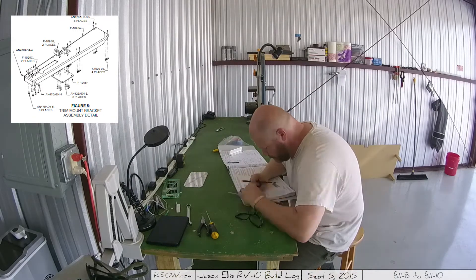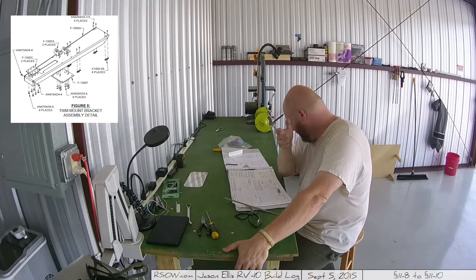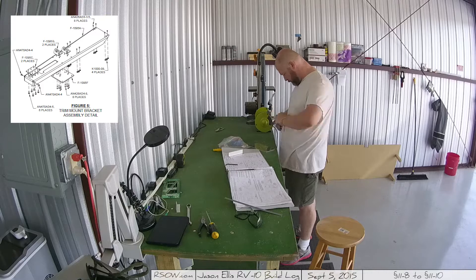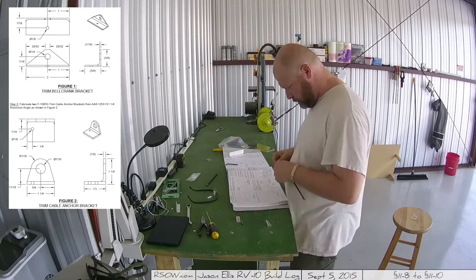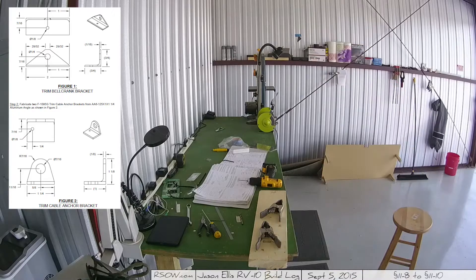Wow, what a bizarre system it is, but it's an interesting build nonetheless. What you see me working on is parts for the trim mount bracket assembly, which I show in the upper left-hand corner. Specifically I'm working on a couple of bell crank brackets and the cable anchor bracket.